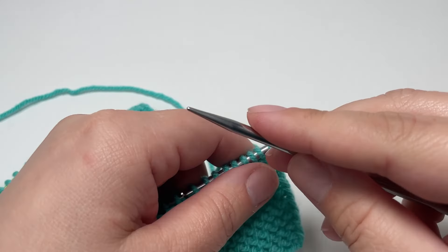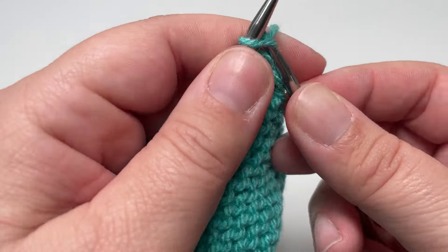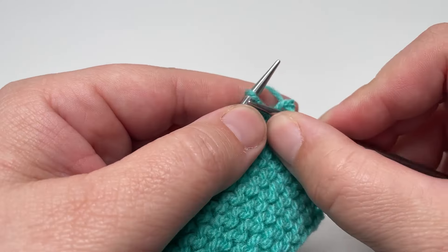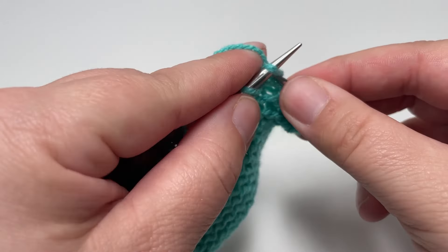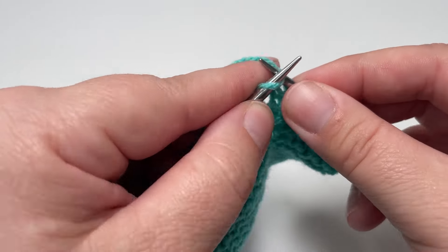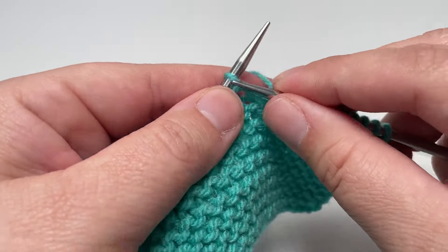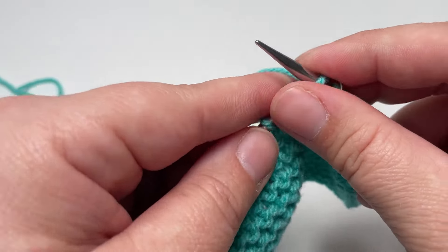Row two is nice and easy — every even numbered row is like this. You want to knit every single stitch until the final stitch, and that final stitch you want to slip purlwise with the yarn in front. Don't forget that as you're working along your row you want to slip those markers from your left needle to your right needle as you come across them, so that we keep them on our work to mark where those garter stitch borders are.